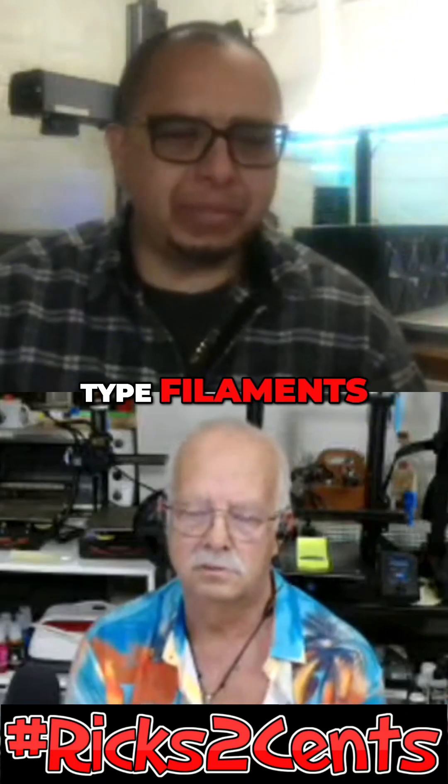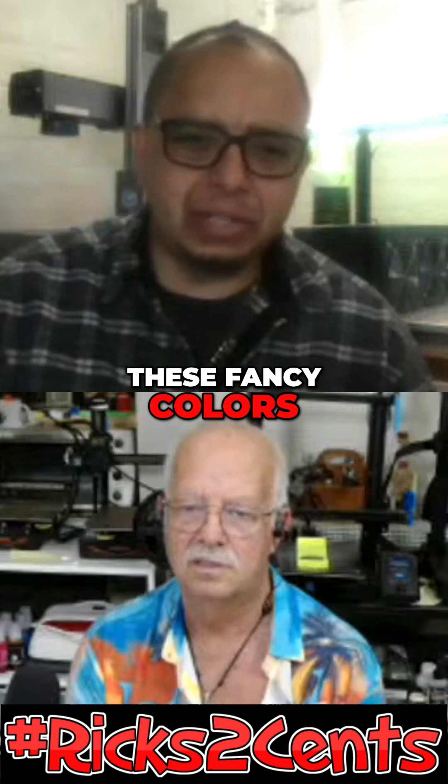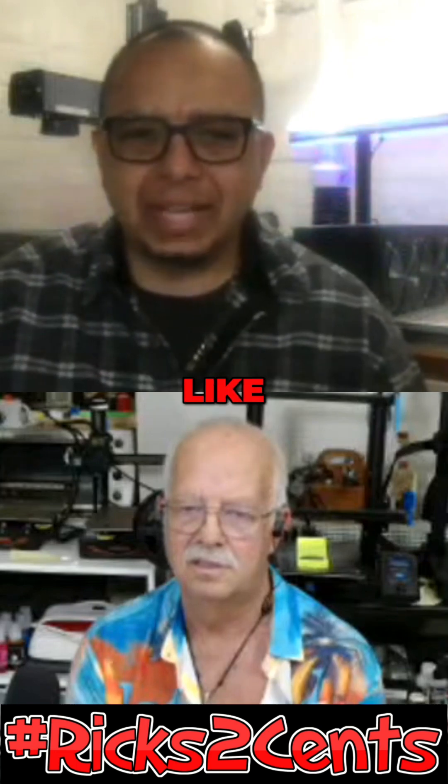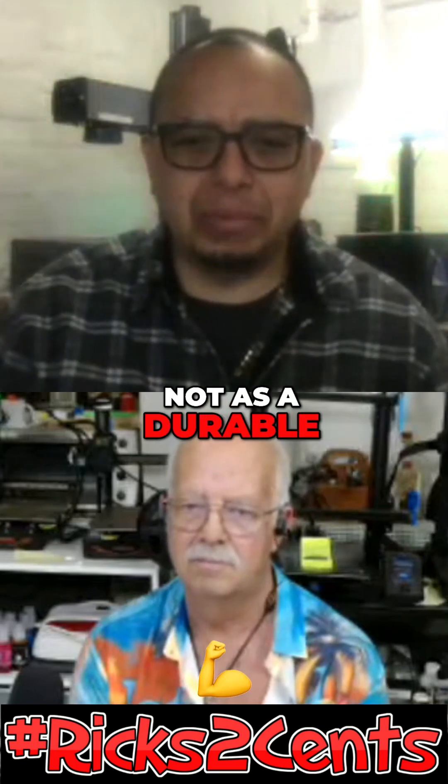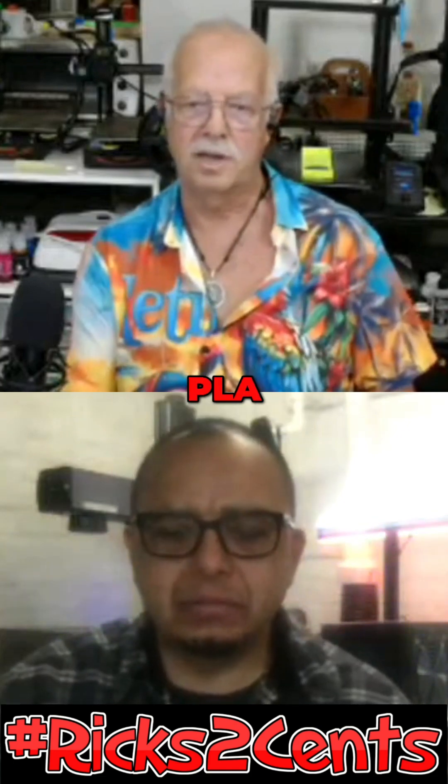Roger, some of these gimmicky type filaments — the golds, the darks, the pearls, these fancy colors — are they more brittle, like not as durable a type of plastic? Are they more made for looks? Oh, they're just as durable.